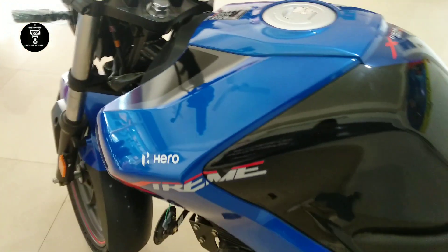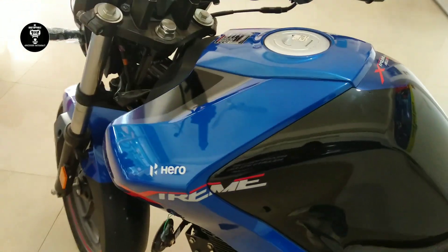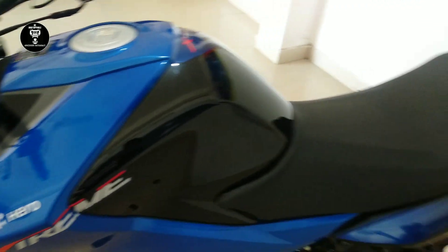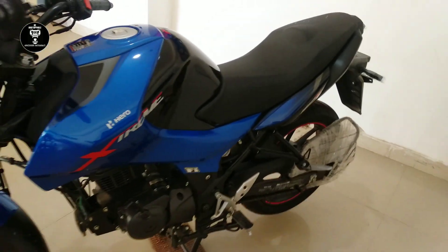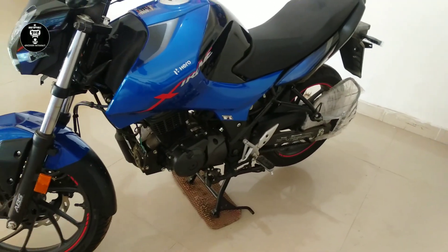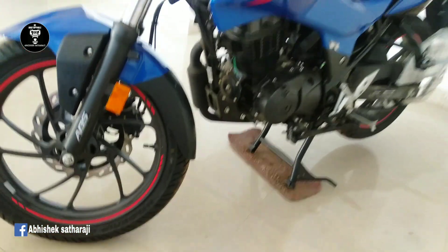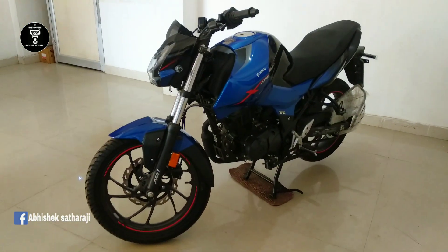This Hero Extreme has a 12-liter tank capacity. The seat height is 790mm, the bike height is 1052mm, the wheelbase is 1327mm, and the kerb weight is 139.5 kg.